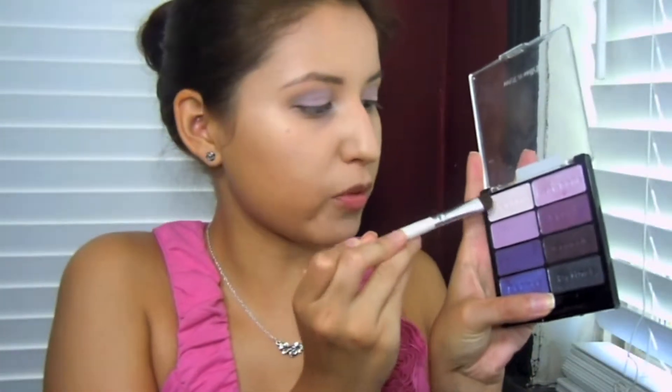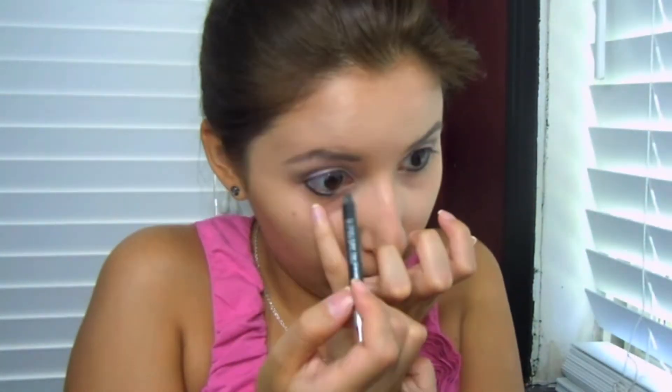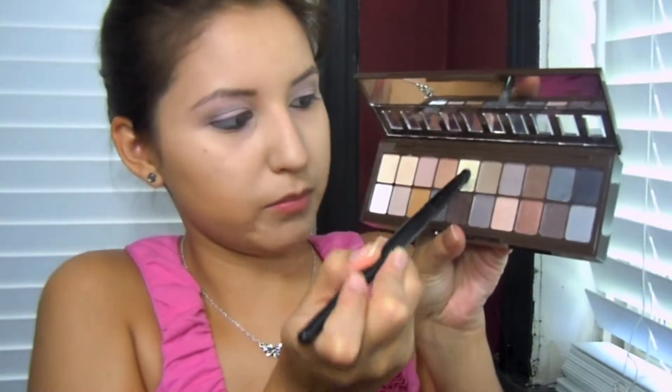I'm going to take another e.l.f. brush and this brow bone color from the palette and put that under our brows. Then I'll take a banana kind of color from the nude palette with an e.l.f. eyeshadow brush and put that right under our brow.